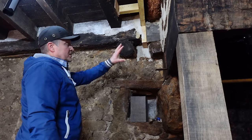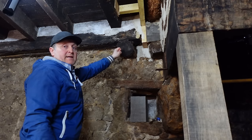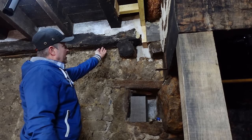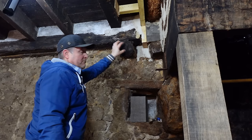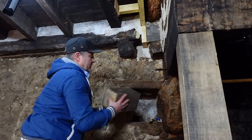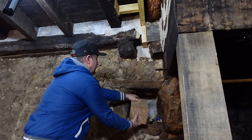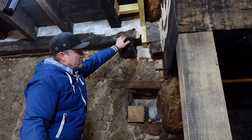In today's video I'm going to continue working on this area, strengthening it up, taking this support out, going to stick an acro underneath there to support it while I do it. So first things first, we're going to get that rotten piece out of it. Get that out - lovely solid piece of six by six oak to go in its place, and that way it will support this cross beam here.